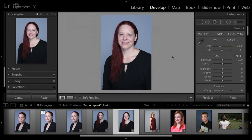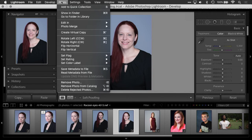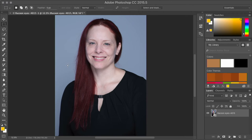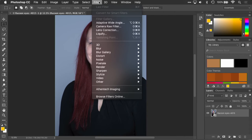Now we're going to go through and edit in Photoshop as a smart object. I have my shot here — we're working on taking the dark circles out from under the eyes. We're going to go to Photo, Edit In, Open as Smart Object in Photoshop. By making this a smart object, I have the option to go back and retouch or change it anytime in the future without destroying my original.